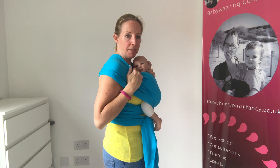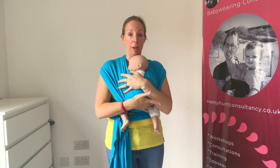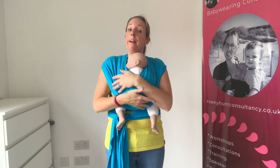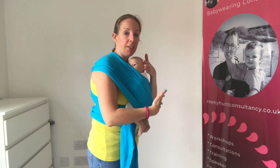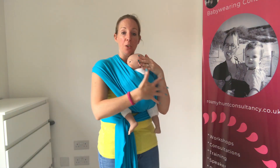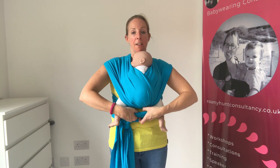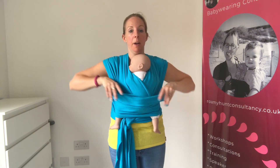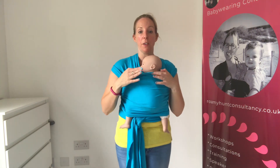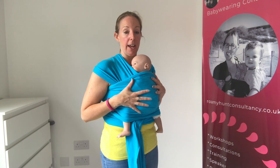Make sure you can see baby's face and they've got clear airways, and you want to feel like they're held as tight as holding them in your arms. If you've done your checks they should be snug, but if you want to double check, rest your hand on the back of their head, gently lean forward and make sure their body can't pull away from you. Once you've done that, reach underneath, find the middle band, bring it over one foot, then the other, and ease it up to the nape of their neck. Because we've got it nice and snug, we know it will be supportive.